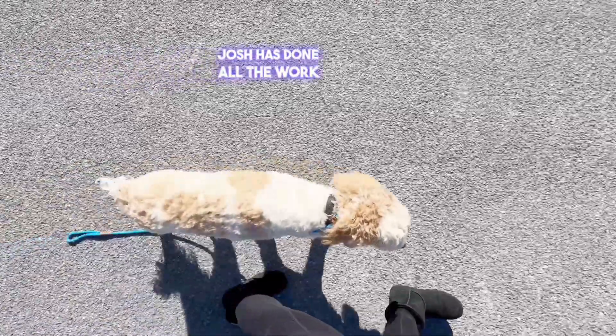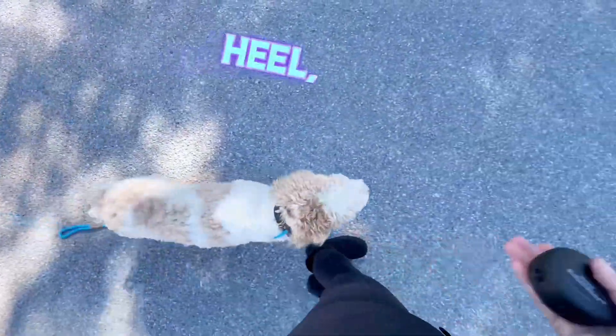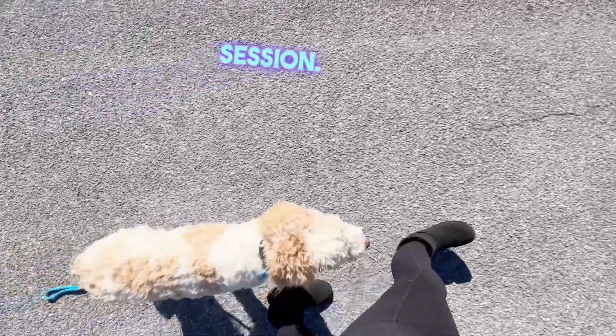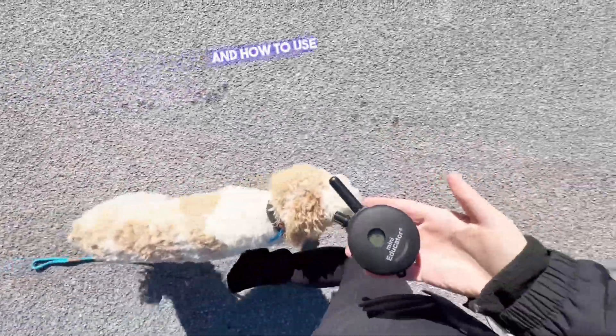Josh has done all the work leading up to this point. All I did was put her leash on, put her collar on, told her to heel, start walking. It can transfer to anybody who knows how to use it, and that's what you'll be learning at the go-home session — how to use the e-collar, how to use the remote, and how to use the commands.